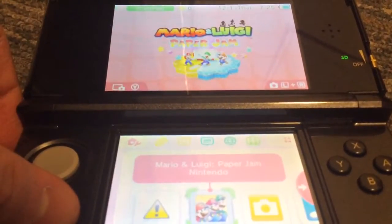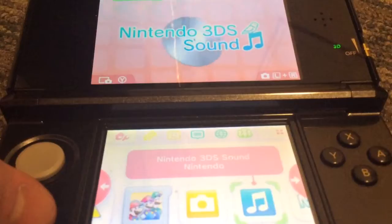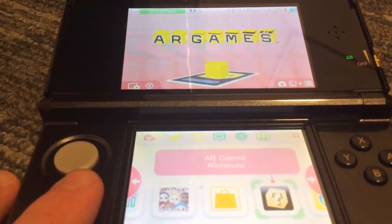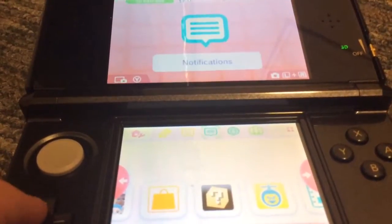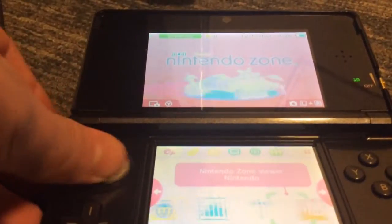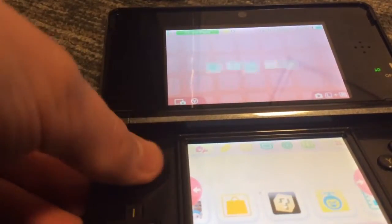Mario and Luigi: Paper Jam is currently in the 3DS. The menu has Camera, 3DS Sound, Mii Maker — I already made my Mii — Street Pass Mii Plaza, Nintendo eShop, Games, Face Raiders, Activity Log, and Nintendo Video Zone. You can use either the analog stick or D-pad to move around the screen. There's also Download Play and System Settings. Unlike the DS Lite, the 3DS does not have Pictochat. It also makes a different sound when you put a DS game in it.